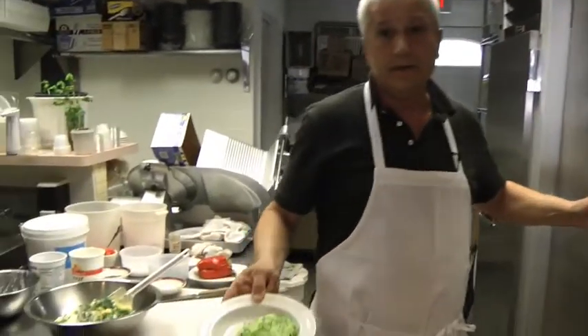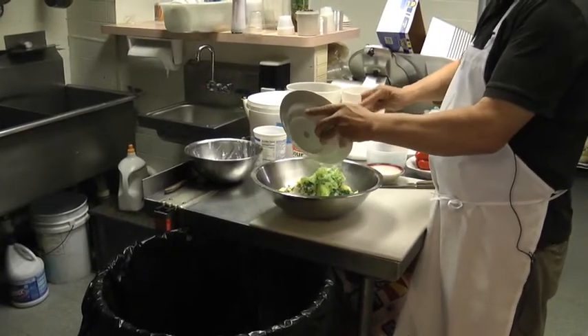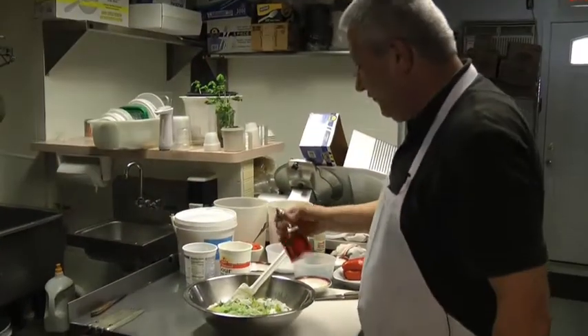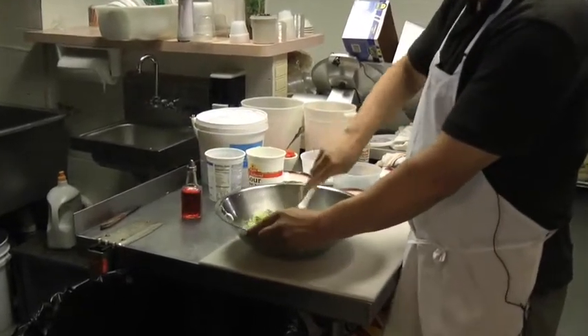And cucumber. Myself, I like to use a little bit of red vinegar to give better taste.